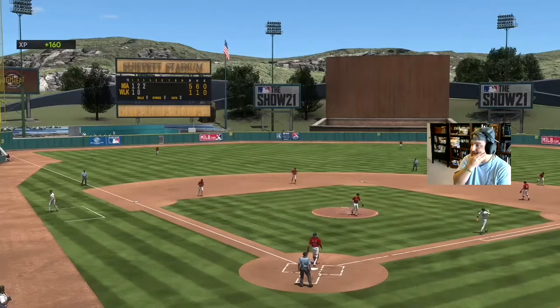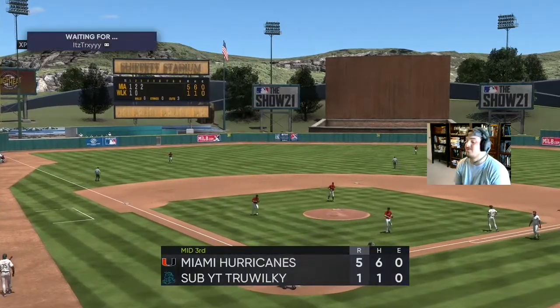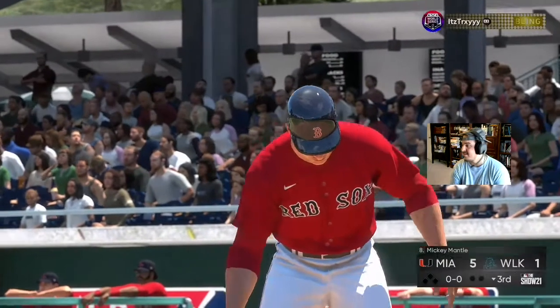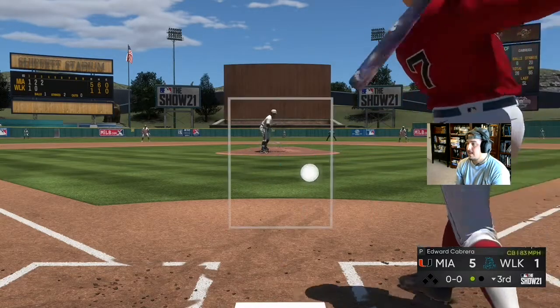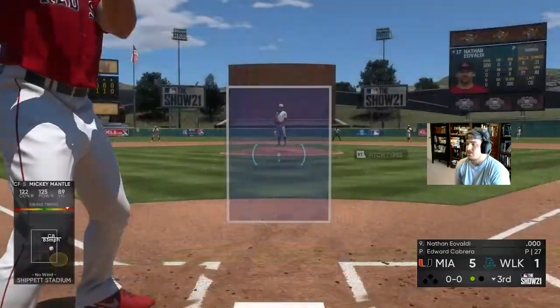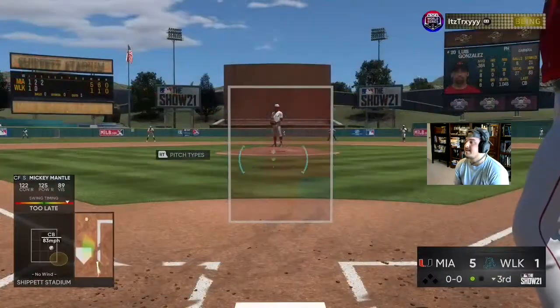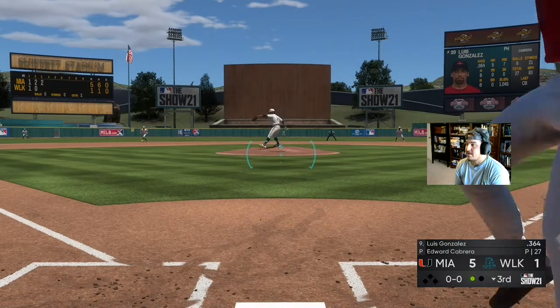Eddie Murray over there. That is it for Eovaldi — three innings, six hits, five runs. He gets absolutely massacred. Eovaldi, you are done. Sorry bud. Let's see if Luis Gonzalez can at least get a run back.